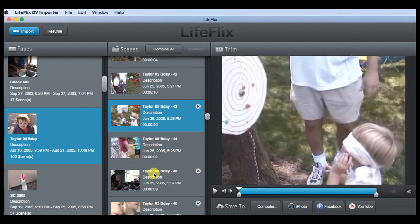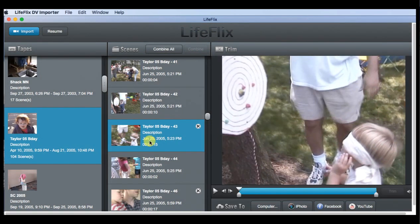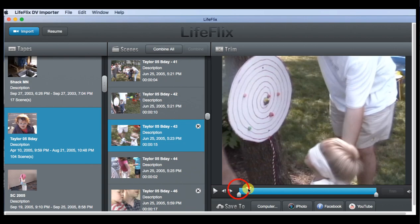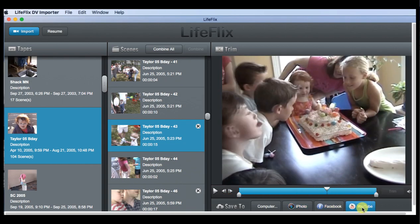Now I've got two trimmed videos. Using the Apple Command key, I can select both clips — you can see them highlighted in blue. I click the Combine button, which merges them into a single clip. I can then scrub through and see both videos combined into one movie. From here I can share it to YouTube or Facebook, send it to my Photos application, or save it as a file on my computer to email later.